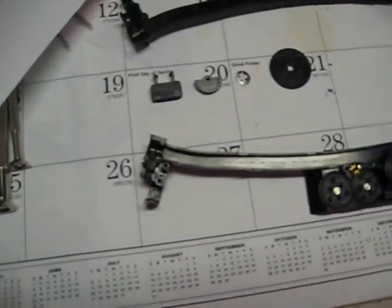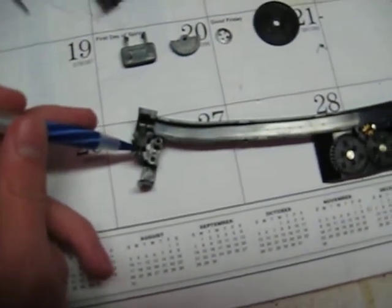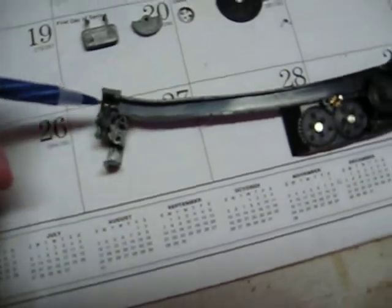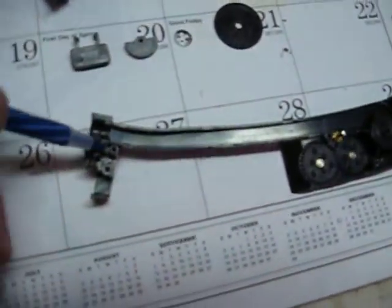So right in this slot right here, you probably can't see this, but this right here that my pen is in front of is the little spring for the catch — it's right there. There's this little black lever here, kind of looks like an armchair. You just gotta fiddle with it and it'll go in there right.